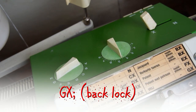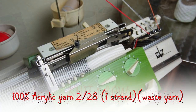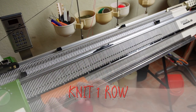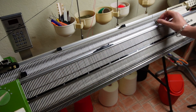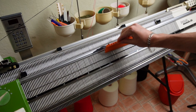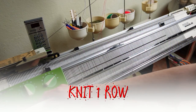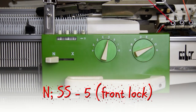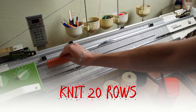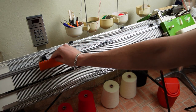Set the back lock to GX and insert the black strippers. Now take the waste yarn and knit one row. Raise the rest of the needles on the front bed, place the right edge spring on the last working needle, and tap on the needles to tighten the yarn. Increase the stitch size to four and knit one row to finish the cast on. Tap on the needles again and increase the stitch size to five. Now knit 20 rows with the waste yarn, tapping on the needles when knitting the first few rows.